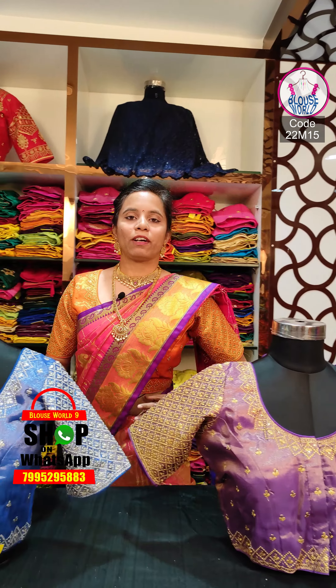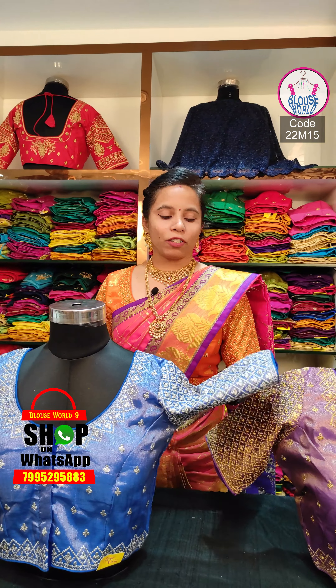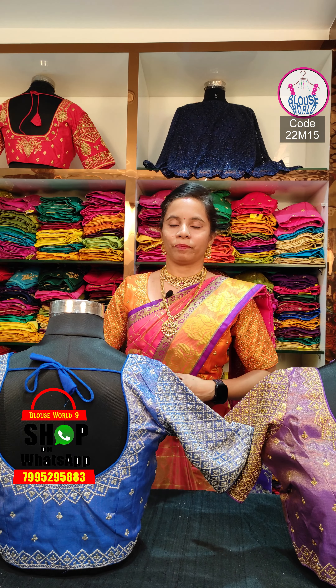We also have a blouse in the same pattern and type of fabric, suitable for jewelry. We have fabric in our blouse such as silver tissue. If we have cotton on the weaving, we also have cloth on the border.